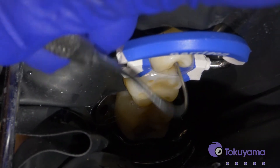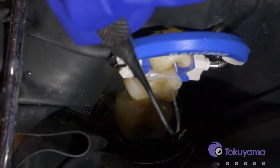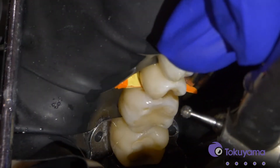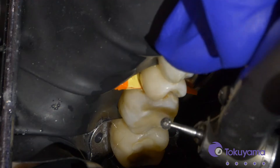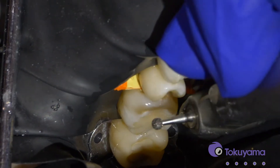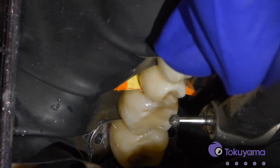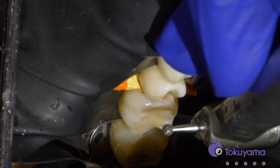That tooth is pretty much ready, and we do have that little bit of stain there that we'll block out with the Omni Chroma blocker flow. The last step before we start putting the restoration in is we're going to do a bevel around the cavity surface margin of the tooth. I like to use a round diamond like this one — that's going to help bond more predictably and also improve the color gradation and help blend the restoration to the tooth.